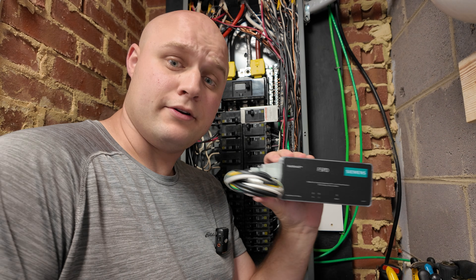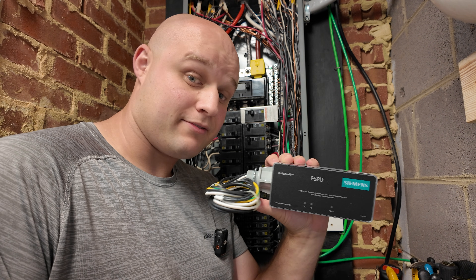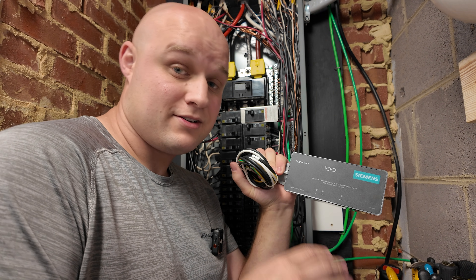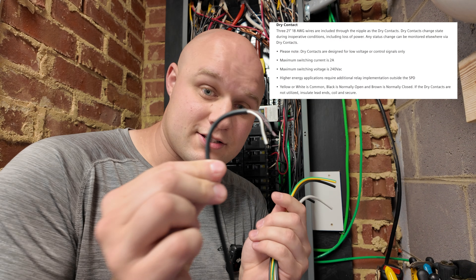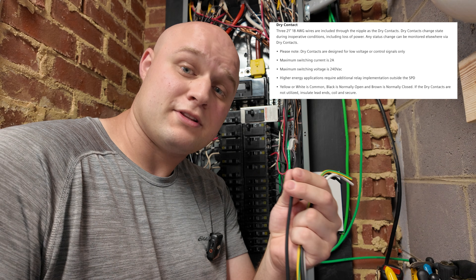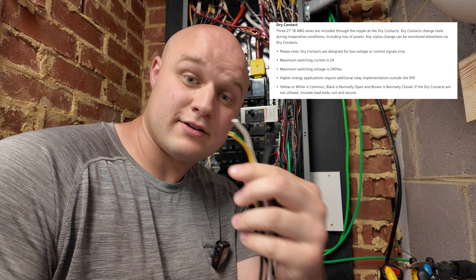Just like that, the old one's out — let's throw it in the garbage. Now, the new surge protector is rated to cover up to 140 kA, which is a substantial amount of electricity — that's how much of a surge it can handle. They do make larger units, but the price tag is much higher. With this unit, you get an extra wire with smaller black, brown, and white wires inside a black casing — that's for optional alarming systems, which we won't worry about. All we need to focus on are the four main wires: green/yellow for ground, two black wires for the hot legs, and white for neutral.